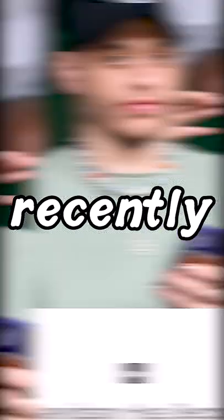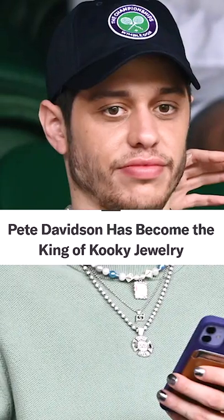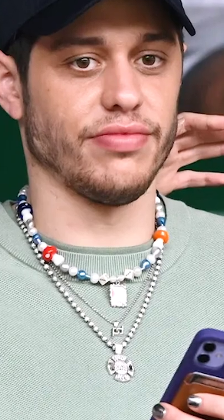I saw this article recently — Pete Davidson is the king of cookie jewelry. So I decided to try to make the same mushroom necklace he has.